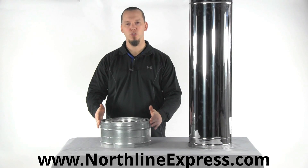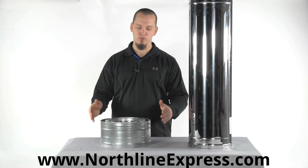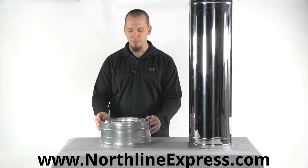This pipe allows for a two-inch clearance to combustibles all the way around. When you're running through joists or rafters, you've got to keep a two-inch or more clearance to those rafters with this pipe.